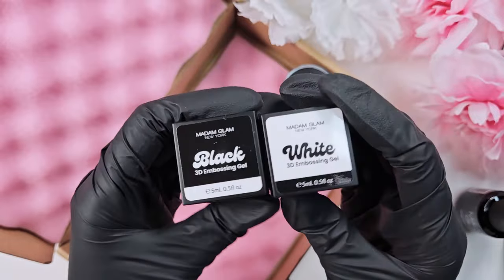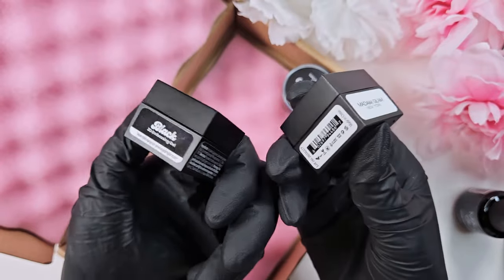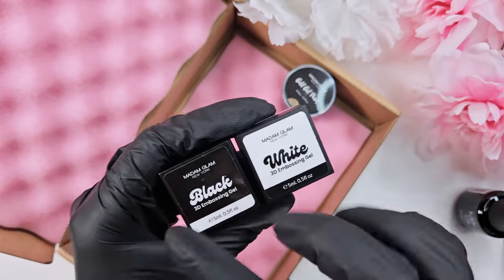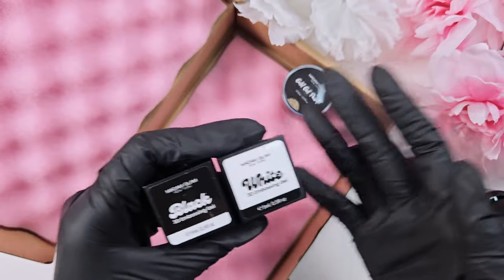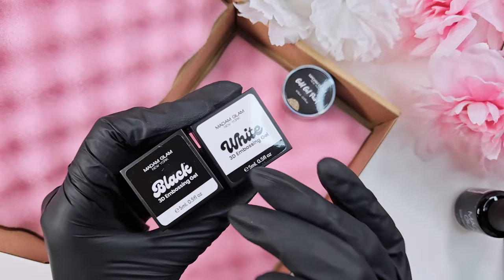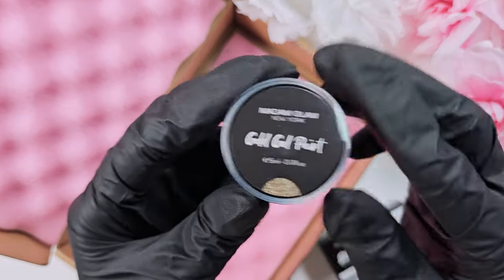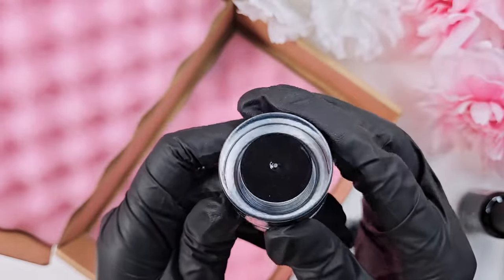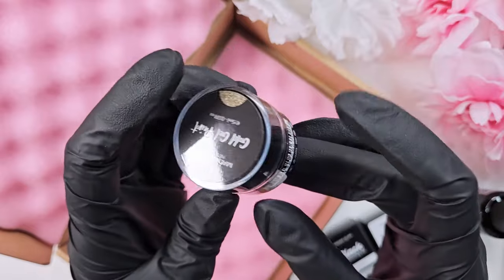I also got two of the embossing gels — 3D embossing gels — and on the website it said they were non-wipe, which I love. I think it's so disappointing to use an embossing gel that has a tacky layer and then have to go over it with a clear coat, which sometimes removes some of the 3D effect and flattens it. So I'm excited to try these non-wipe embossing gels; I got black and white. Last but not least, I got the gold gel paint in this really nice opaque packaging.